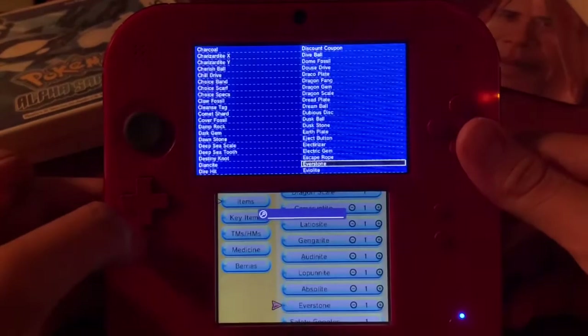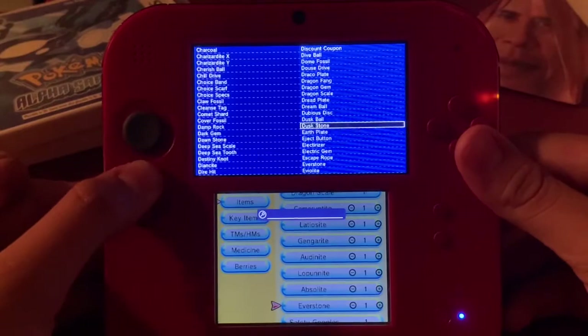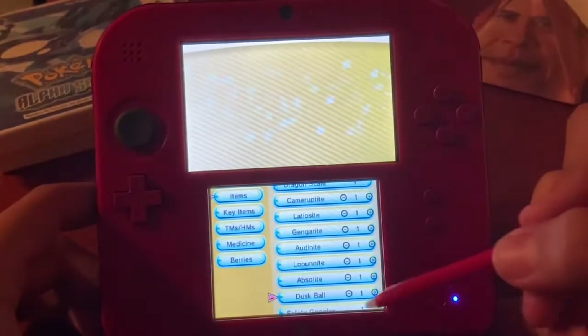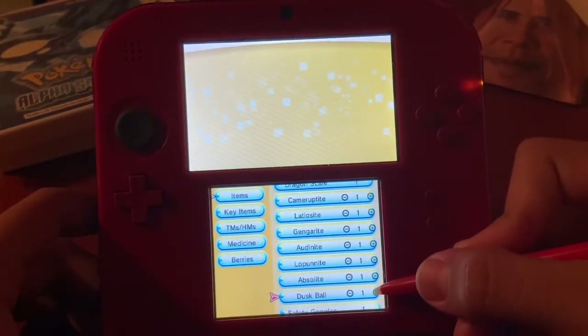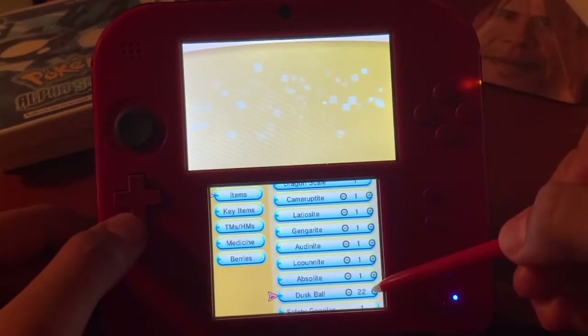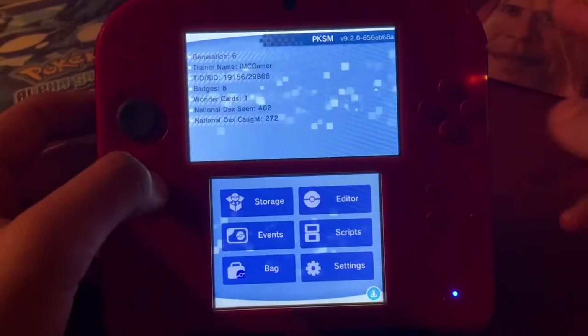For example, you can change an Everstone and replace it with a Dusk Ball. You can select how many you want — I'll put in 20 as a small example. As you can see, 22 is shown there.